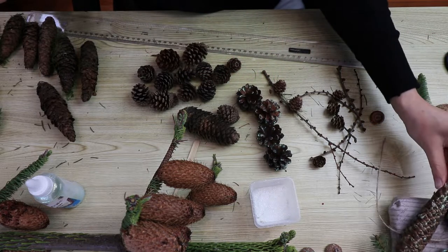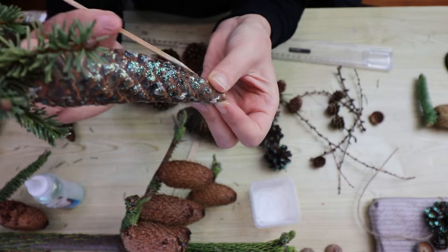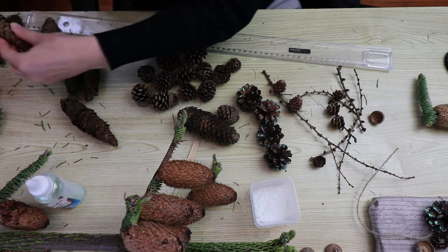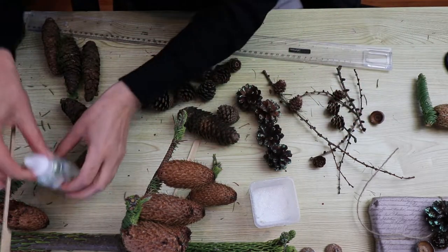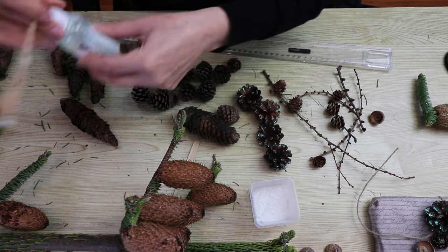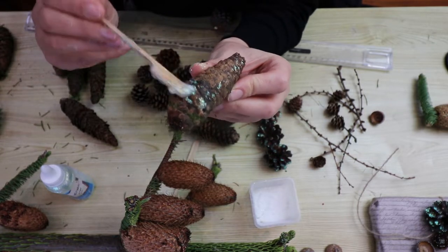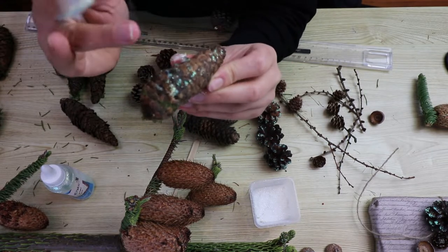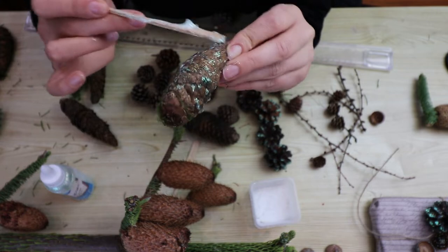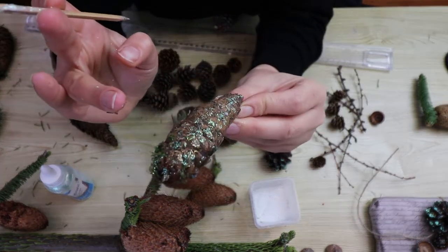This one here looks really beautiful because of the color and shading in the actual cone. Same technique: you take the cone — I'll choose this one that's kind of falling apart, but it will work as an example. Opening the cap, and just ever so gently apply. I'm using my fingers — I'll be all nice and sparkly today. If you feel you want to cover it all, go ahead. I like minimalism in the rhetoric of art.